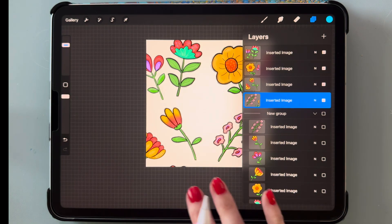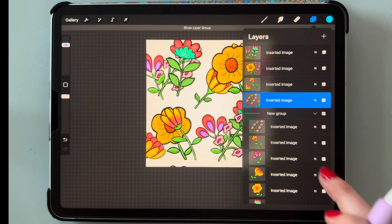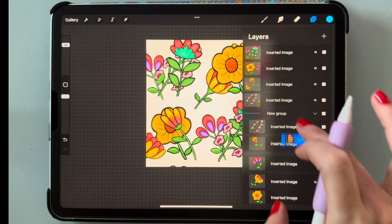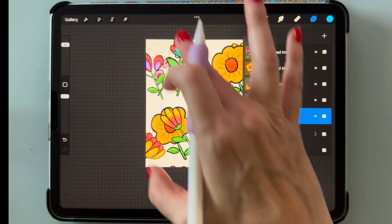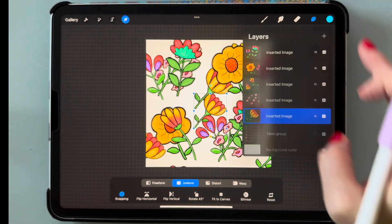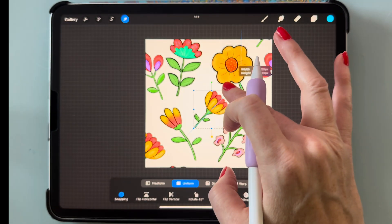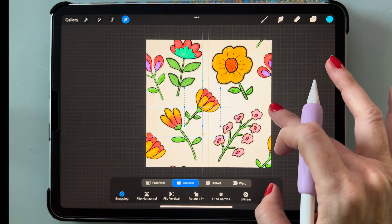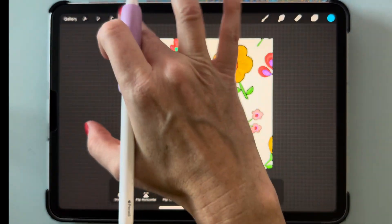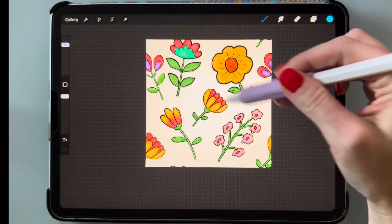Go down to the group saved earlier and pick one of these flowers to put in the middle. Make a duplicate of it and drag it up, then shrink it down to fit right in the middle so it doesn't look so empty. Turn off snapping and turn off the group — now the middle part doesn't look as empty because I added that new flower.